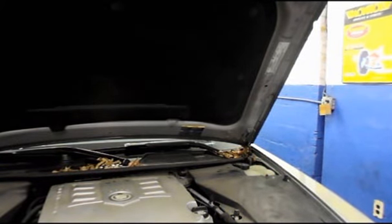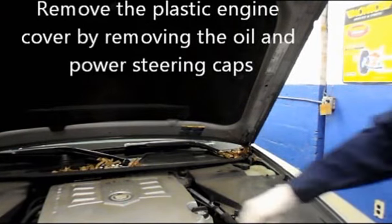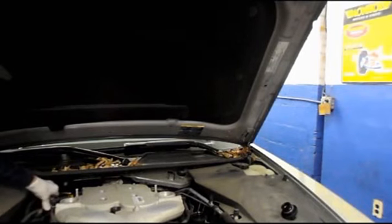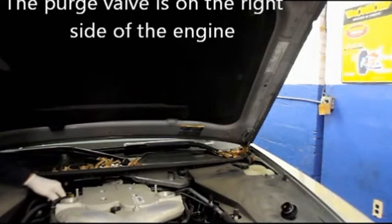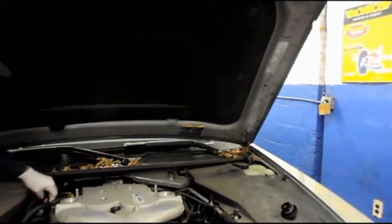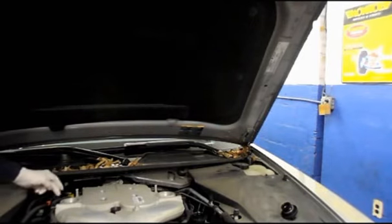The first thing you want to do when you have to replace a purge valve is test it. Pull out the clip in the back, remove the purge line that runs back to the fuel tank, leave it disconnected, and unplug the electrical connector from the purge valve itself. When you start the car up, if you've got vacuum coming out of the fitting in the back, you're going to have to replace it.